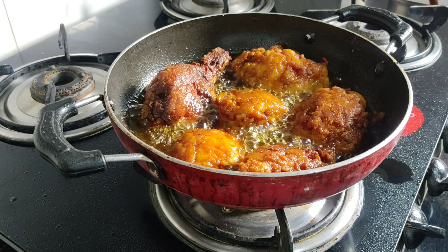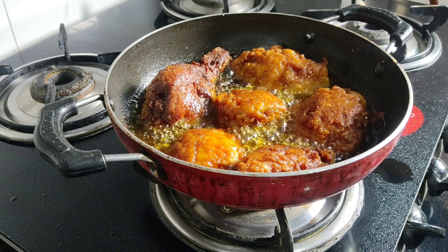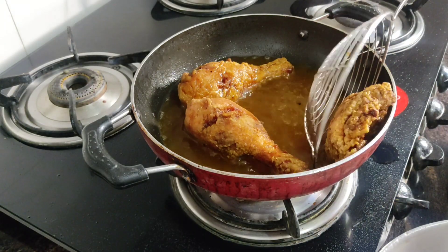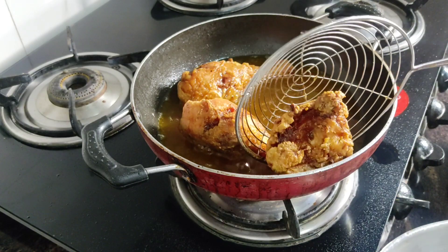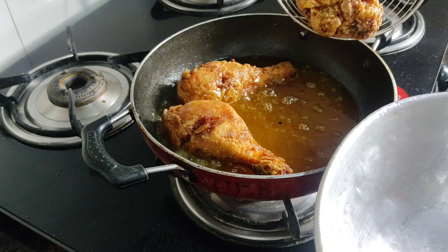We will need to make it a little brown and golden brown. We will finish the KFC chicken. We will need to make the bread crumbs.